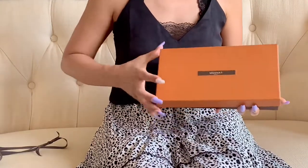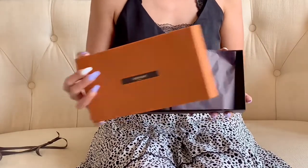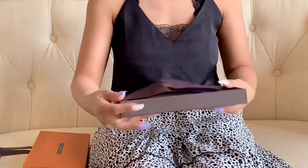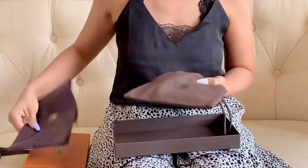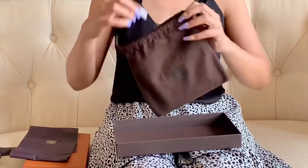Oh my, okay — there you go, are you ready? Very exciting. Here she is, let me remove the paper bag and let me open it.